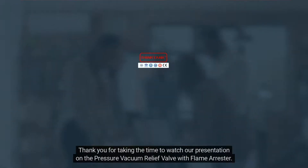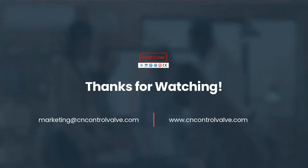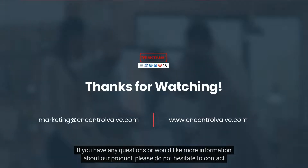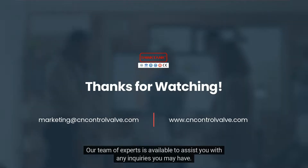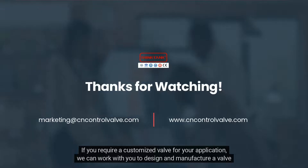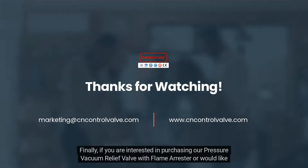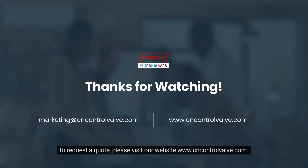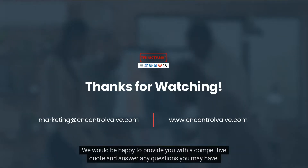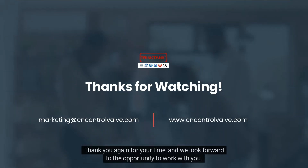Thank you for taking the time to watch our presentation on the pressure vacuum relief valve with flame arrestor. We hope that you found the information valuable and informative. If you have any questions or would like more information about our product, please do not hesitate to contact us. Our team of experts is available to assist you with any inquiries you may have. We also offer customized solutions to meet your specific needs. If you are interested in purchasing our pressure vacuum relief valve with flame arrestor or would like to request a quote, please visit our website at www.cncontrolvalve.com. Thank you again for your time, and we look forward to the opportunity to work with you.